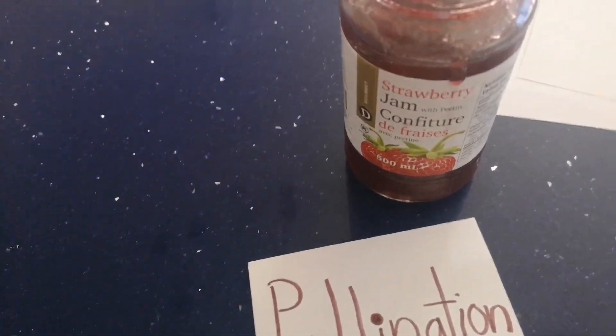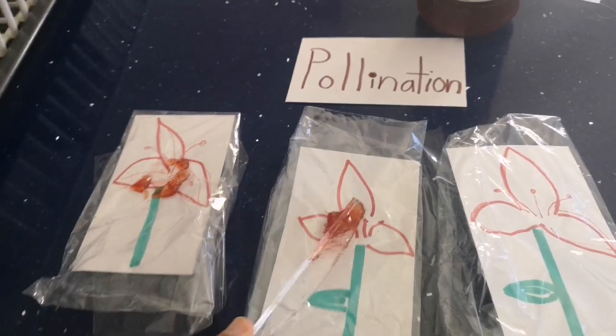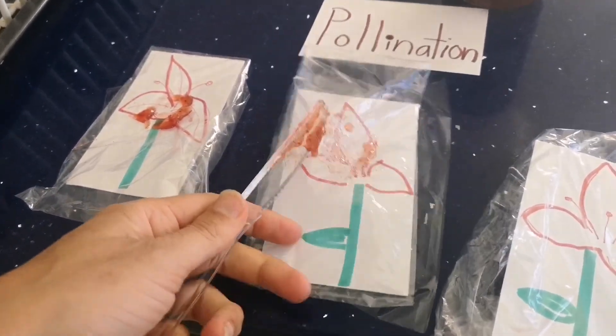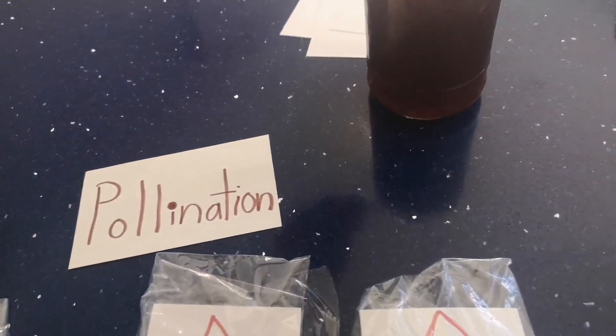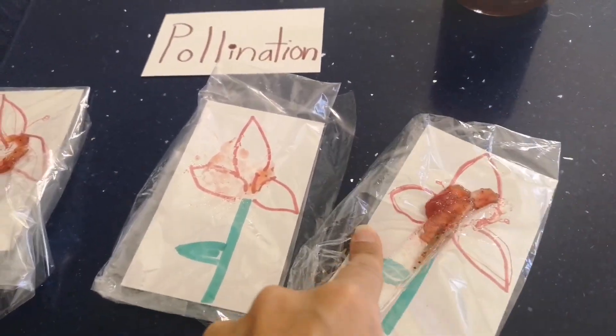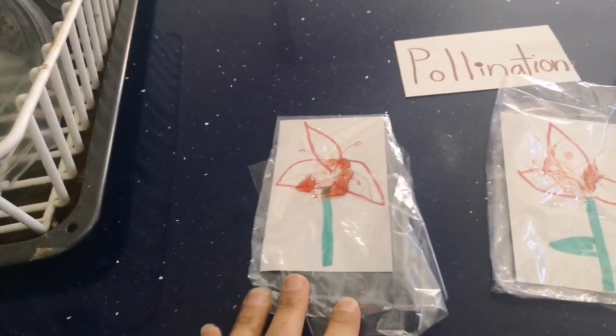If not, any jelly is fine. Your child takes the jelly and spreads it on the flowers — this jelly represents the pollen on the flowers. Spread the jelly through the bag so it's clean. You can even do different colors on each flower to represent different pollens. I'm just using strawberry jelly because that's what I have. That represents the pollen that is naturally on the flowers.